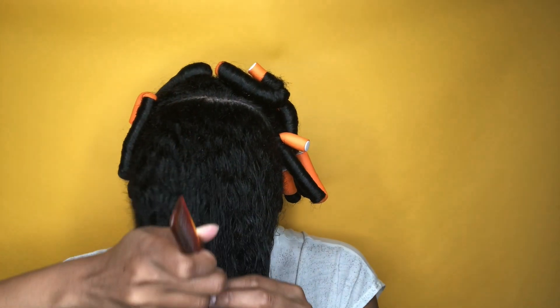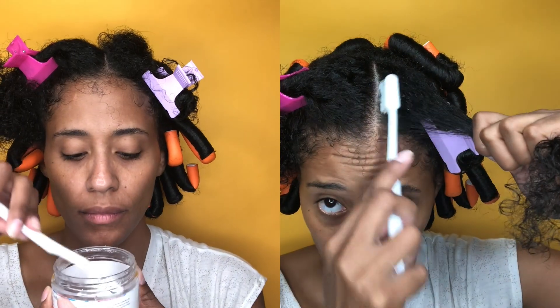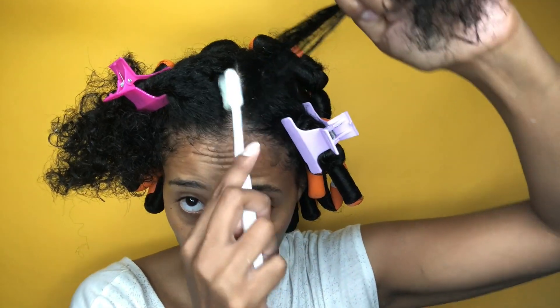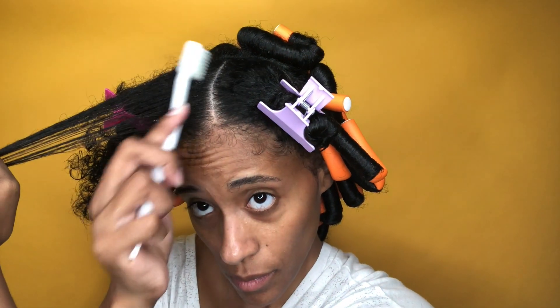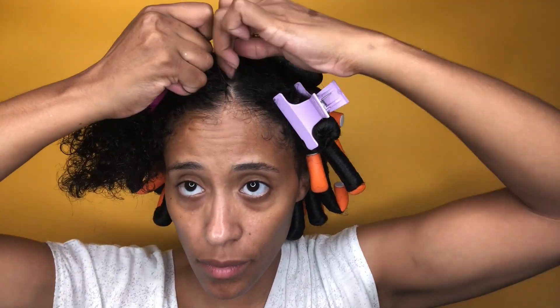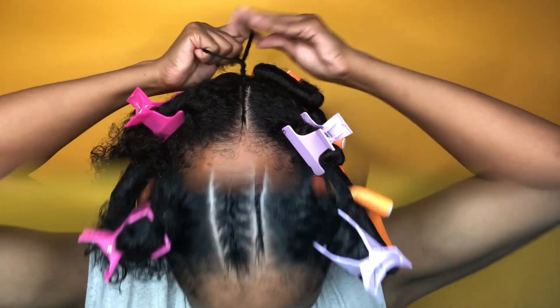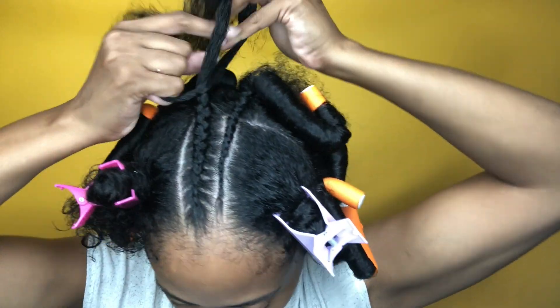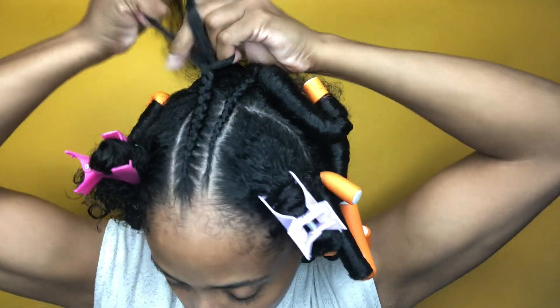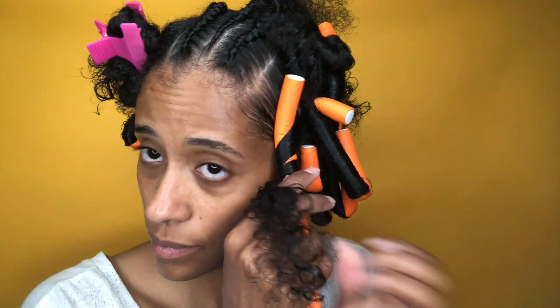Moving on, I decided to add some braids just to change up this flexi rod look. All I'm doing now is adding some Cocoa Jelly to my roots to make sure that my hair stays nice and slick down with no frizz. I do have a halo braid tutorial on my channel, so check the description for the link. This style is also very versatile — if you don't want to add braids, you can add twists or flat twists and make it your own.